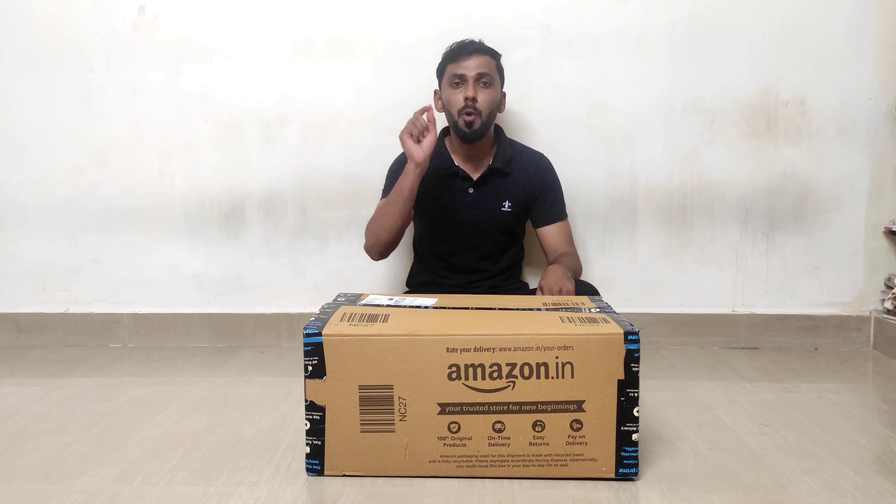The set includes a Kadai, a Tawa, and a pan. The Kadai is 240mm in size.